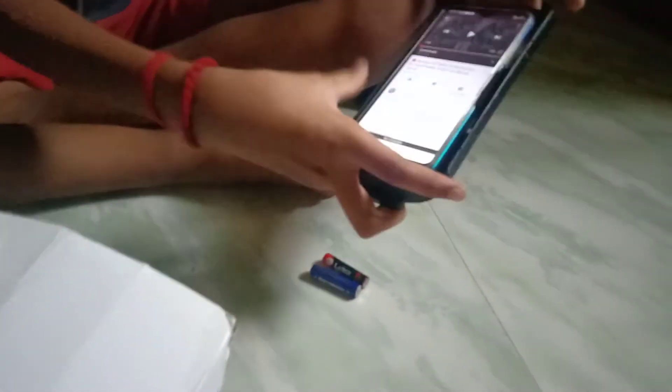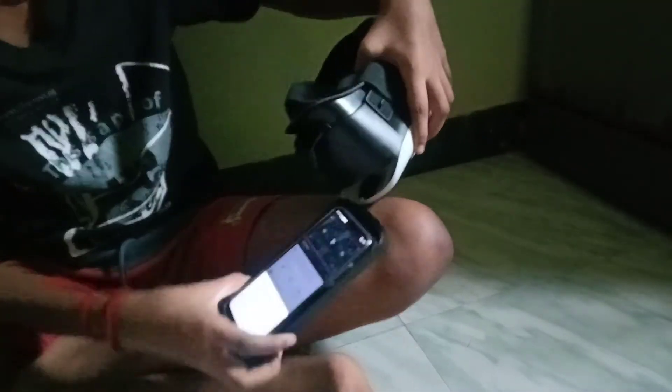I'm going to show you a VR video on YouTube. We're going to show you a VR video. I'm going to show you the settings. I'm going to show you the watch and VR.